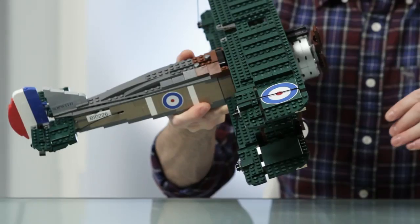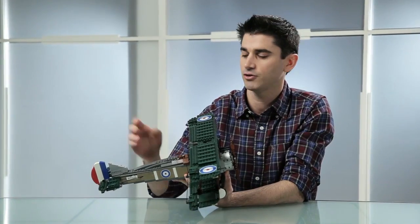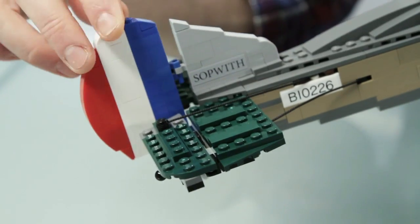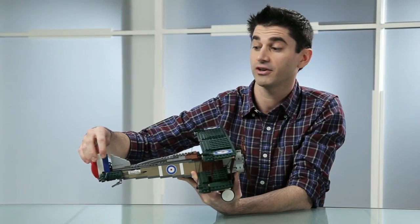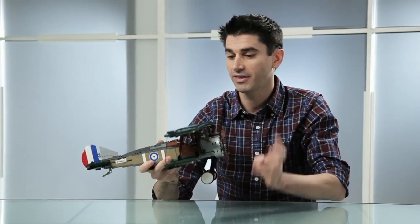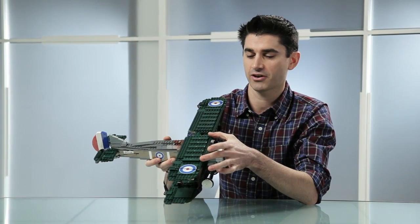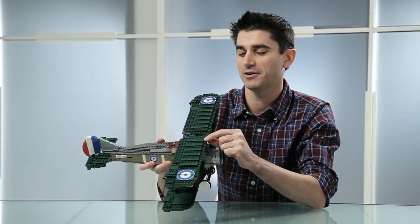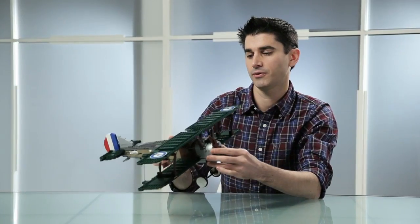We also tried to avoid stickers wherever possible on this model. The labels are nice and enhance the model, but we've really tried to minimize them so they're not too much of a hassle — going to the point that we brick-built the rudder in the back, which you can actually move back and forth, all brick built. One last element worth mentioning is the 8x16 plate, which you can use in architecture sets, and also the 1x3 tile, of which you get a lot. Hopefully lots of elements that fans will really enjoy.